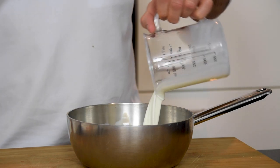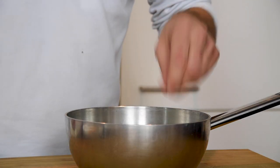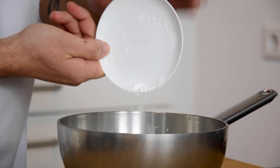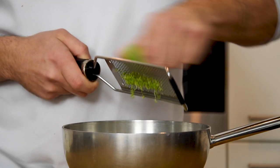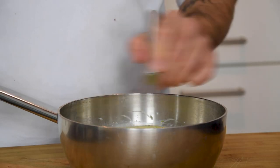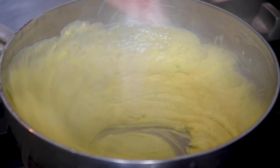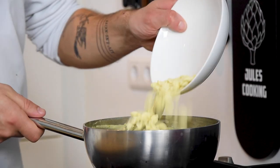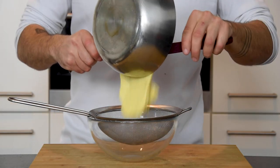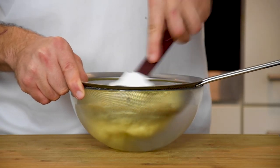Then pour 250 grams of milk in a pan together with 65 grams of sugar, the empty vanilla pod, 100 grams of egg yolk, 20 grams of cornstarch, 10 grams of egg yolk, and the peel from 1 lemon. Mix this and then cook it while stirring to the desired thickness. Once it's thickened, mix it with 100 grams of white chocolate. Now put it through a sieve, then cover it with plastic foil and let it set in your fridge.